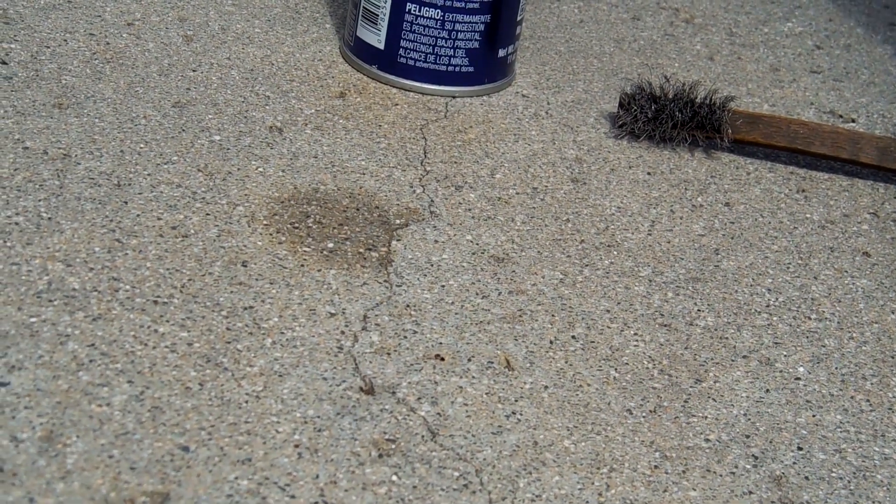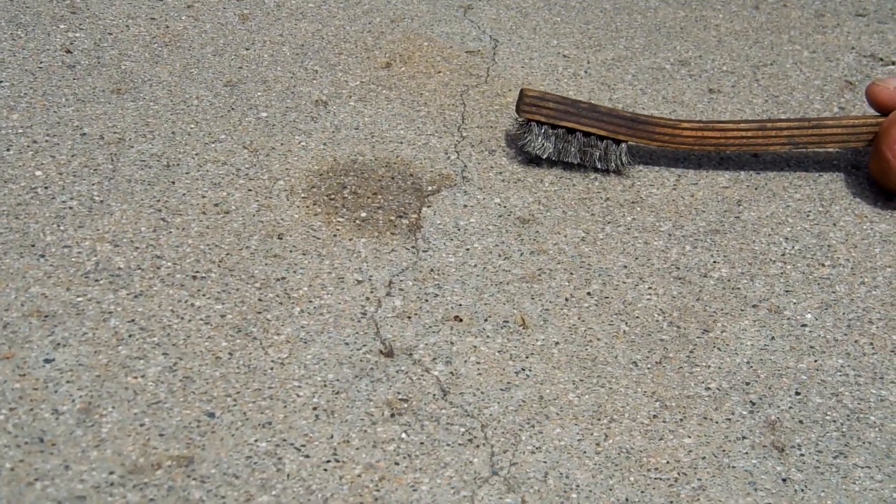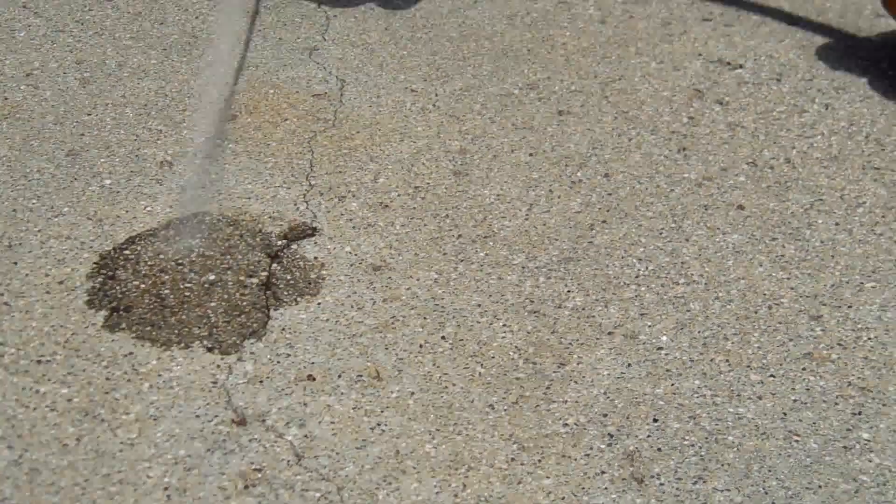This is an oil spot that might take a little more cleaning. Don't know if I'll get it out, but I'm going to try. I'm going to use a wire brush on this one and see if I can get it all out. I really don't know if this one will come out or not, but I'm going to give it a shot.